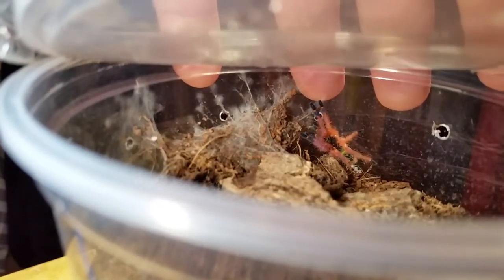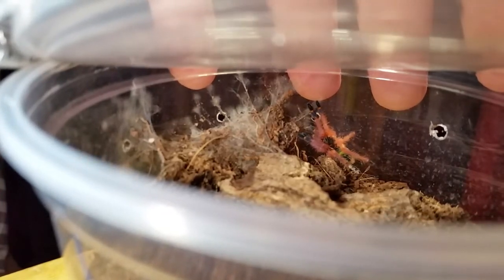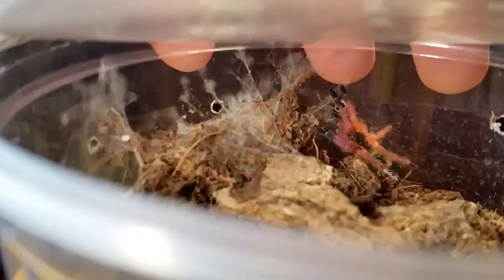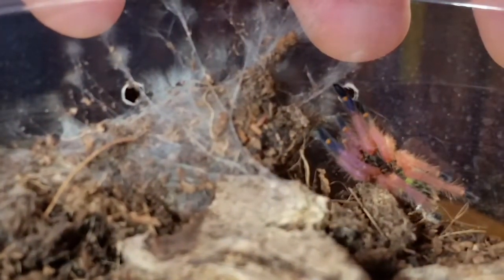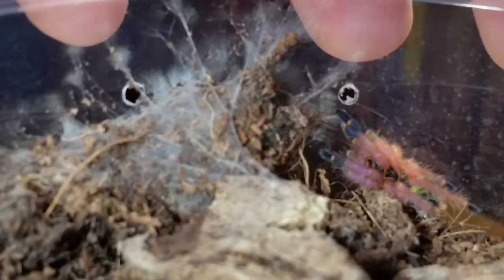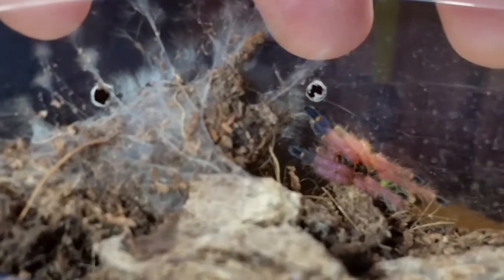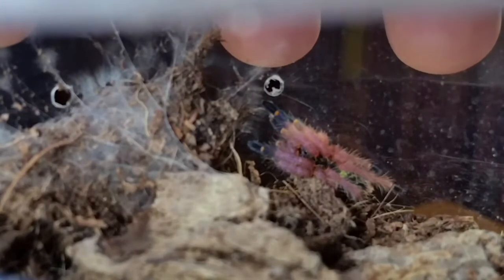There it is right there — you can see how pretty it is. The pink legs, that greenish-yellowish carapace, and the yellow bands on the legs. And of course the blue fangs — there's a better look. It's got like purplish tarsals. They'll ball up like this when they're scared.